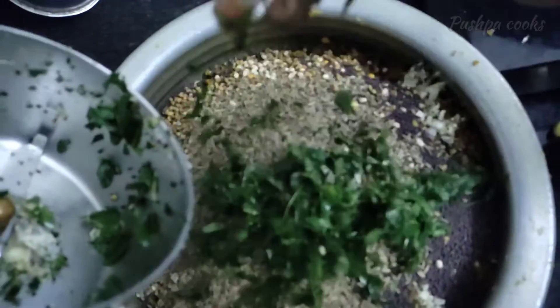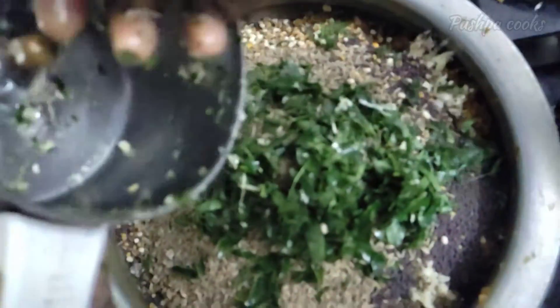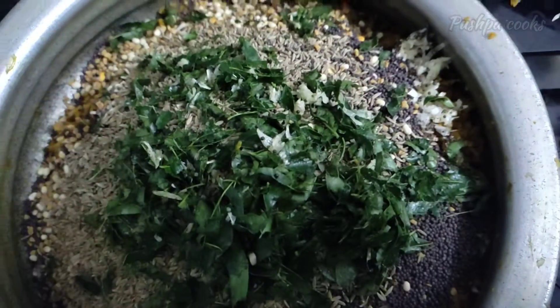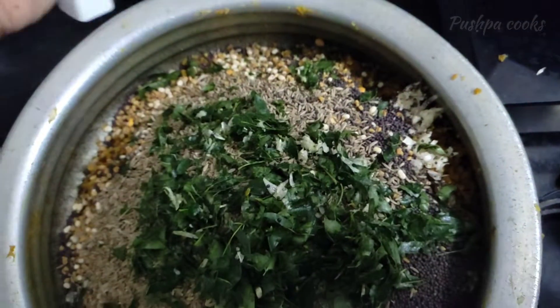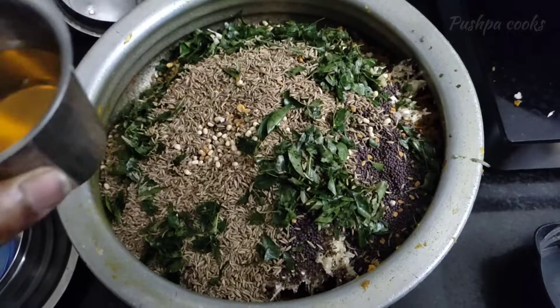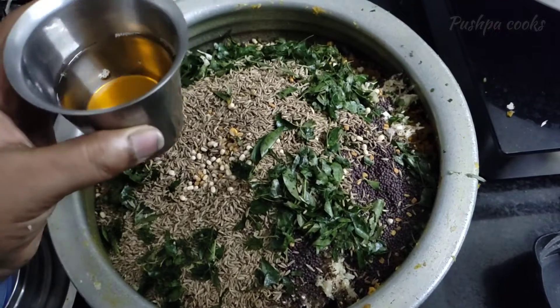Do not pour some water. We add in a cup of sauce and add a hot sauce. We'll make it half an hour.